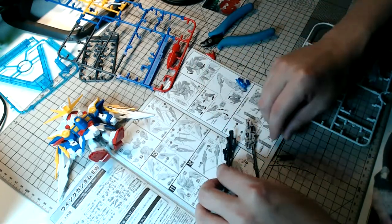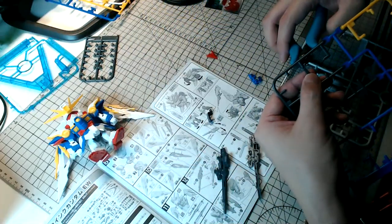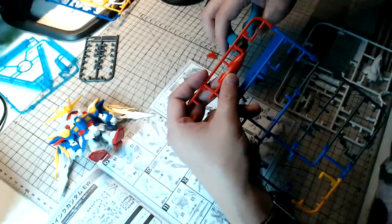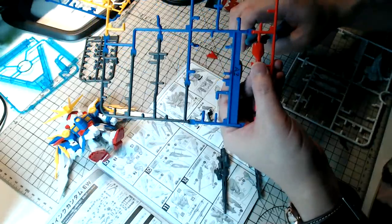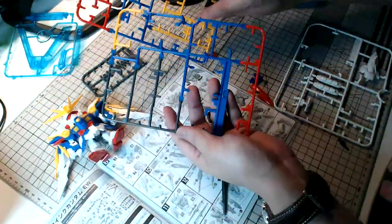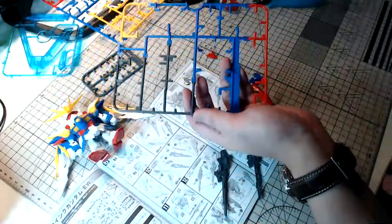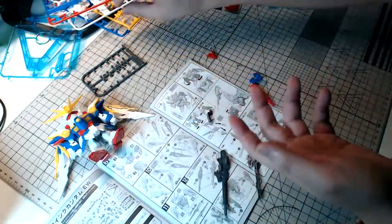There's one last piece — where's the trigger? There you go, forgot to cut it out. And one last part — I am almost done. The only disappointing aspect of older SD kits is the lack of clear parts. We did get a clear part for the display stand, but there's no clear part for the eyes or the scope for the rifle. That's the only unfortunate aspect of old Gunpla kits — to keep costs low, I suppose.